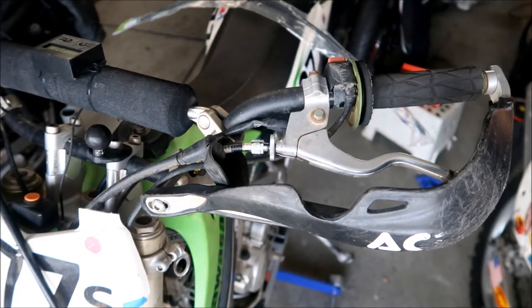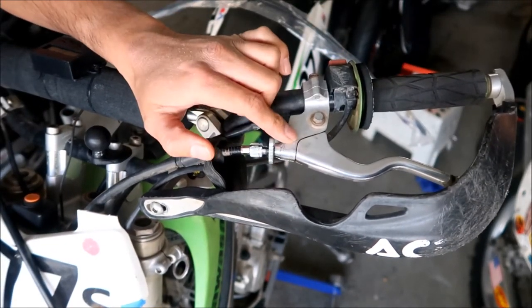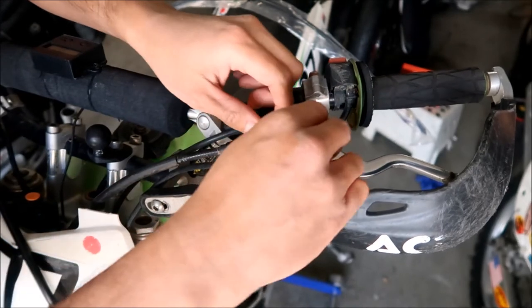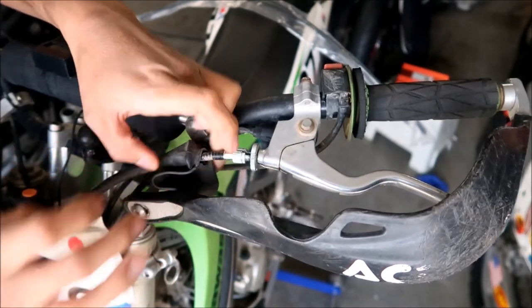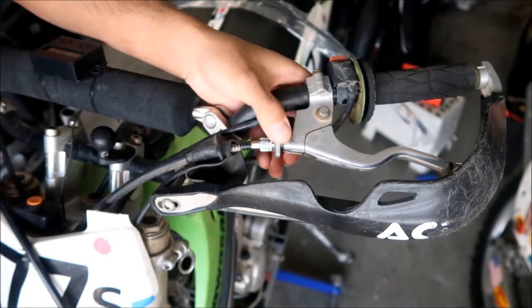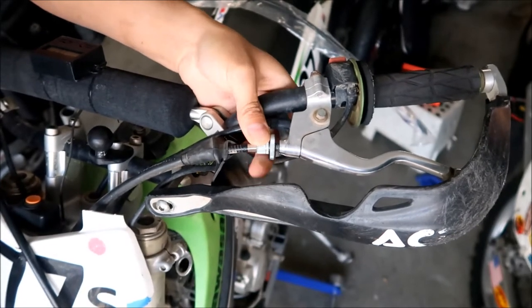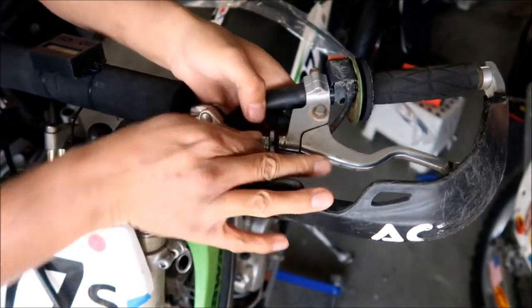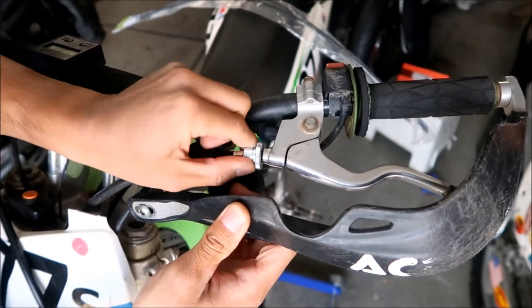I've got my bike on a stand just to make it easier to work on - you don't need to, but it helps if you don't want to hunch over too much. The first thing we've got to do is uninstall the clutch cable from the perch and the lever. Peel this black cover off - mine's in pretty bad shape, I probably want to replace it. Then loosen this locking nut and turn the clutch adjustment collar in, which loosens your clutch. If you're having trouble turning it, you can use a pair of pliers.